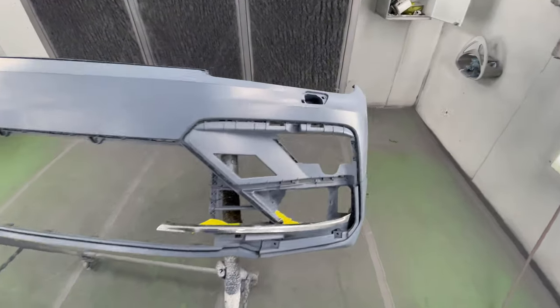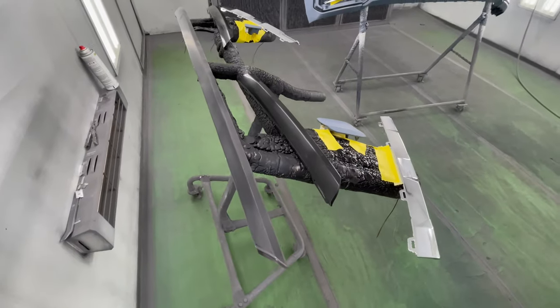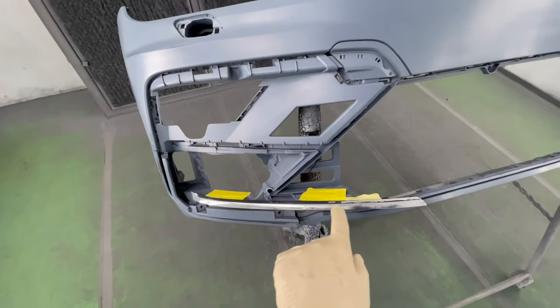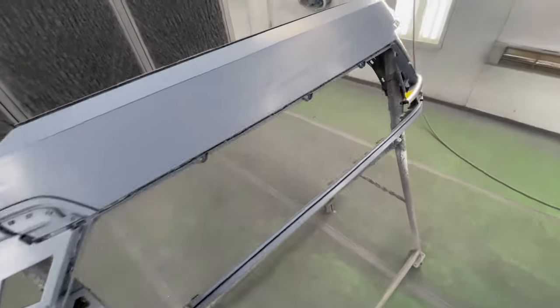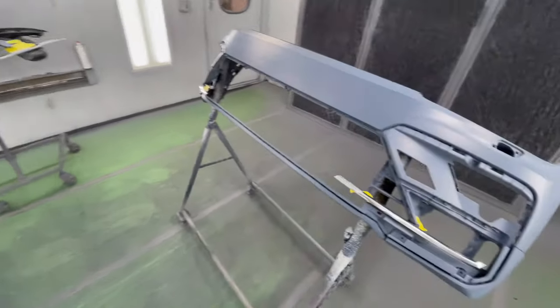My Tiguan bumper is in the spray booth, it's prepped, and we're going to paint it. I don't have the moldings prepped yet, so we're just going to spray the front end parts that are going to be body color — gloss white. This piece goes on the bottom grille — I'm going to do a white accent — and this goes on the upper grille, white accent as well. These go on the headlights, so there's going to be a strip of white running. The rest of the bumper is going to be white, all the other grilles are going to remain black. We're going to do our white sealer, base coat, and clear coat.